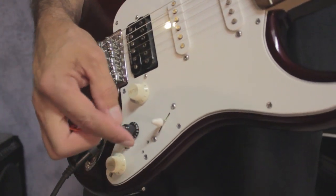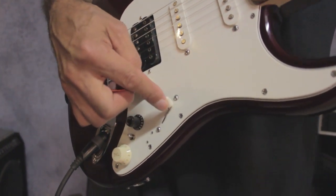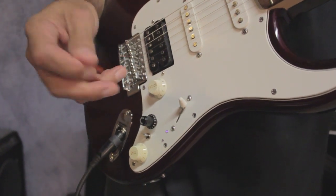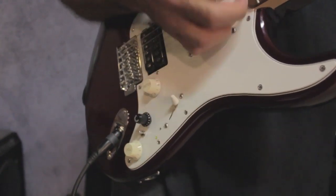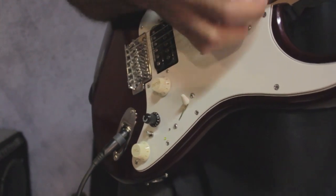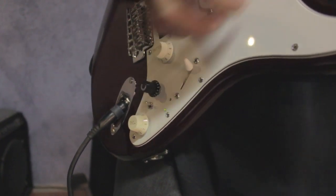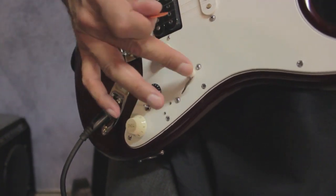It starts by selecting a switch position to use. So for instance, we'll use the up position on the five-position blade switch. Then we simply pull the pickup director's menu knob up, and now we can audition all the different sounds. When we find one we like, we simply push the control down and it stores it to that position.